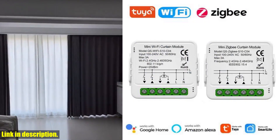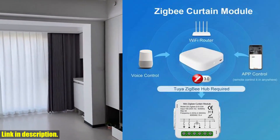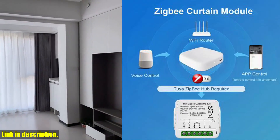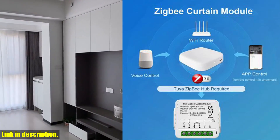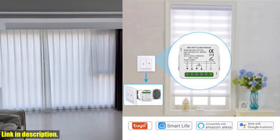So if you're ready to take the next step in home automation, then the Tuya Wi-Fi Zigbee Smart Curtain Switch Module is the perfect choice for you. Don't miss out on this opportunity — click the link in the description to get your hands on one today and start enjoying the benefits of a smarter, more connected home.